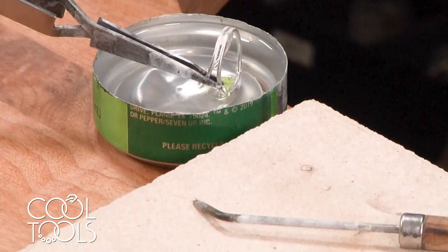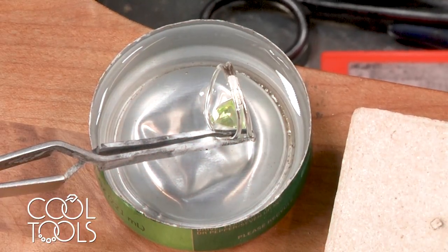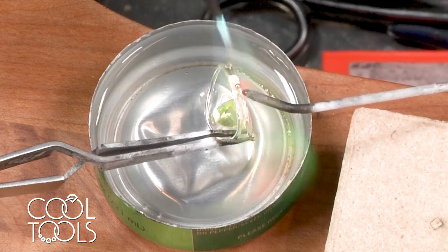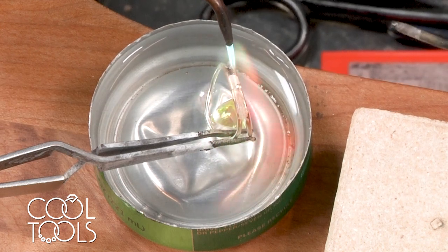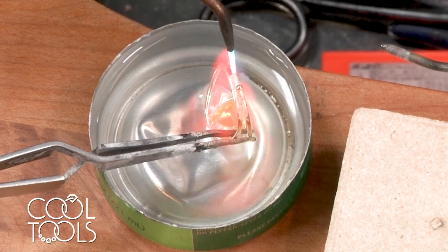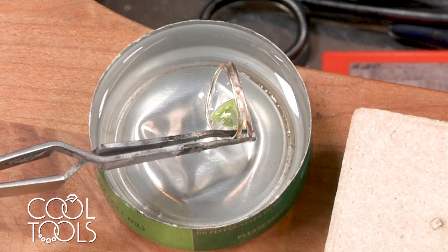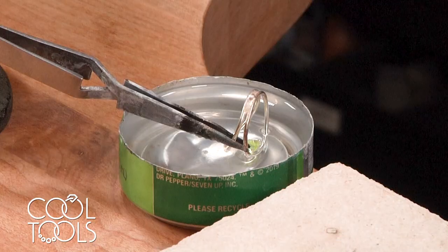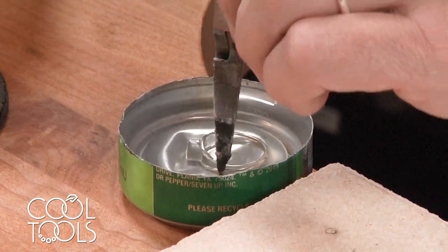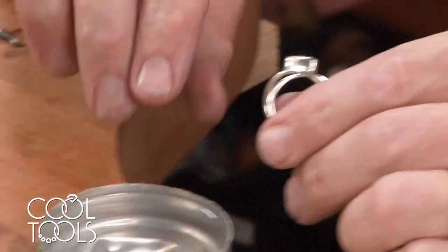Leave that on the pick for now and get some flux. You can see that the water is starting to heat up — that's just because of the heat that's transferring downward. You'll see that I'm adjusting the flame to make it a little bit hotter as it heats up. You have to use a little bit more fuel and a little bit more oxygen in this process because the silver takes more time to heat up since it's submerged down in the water.